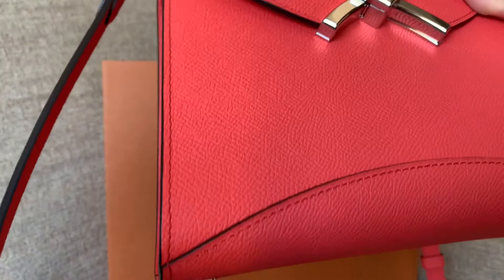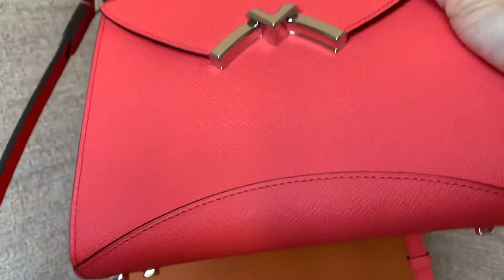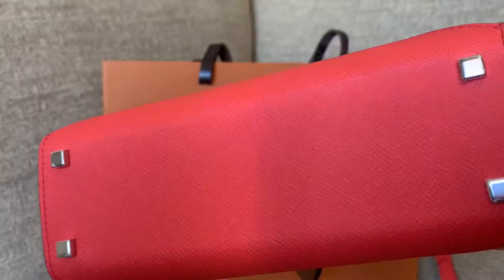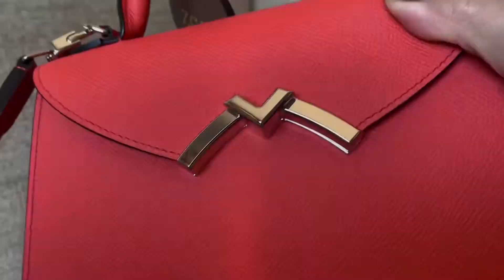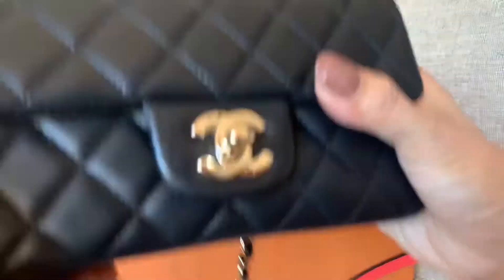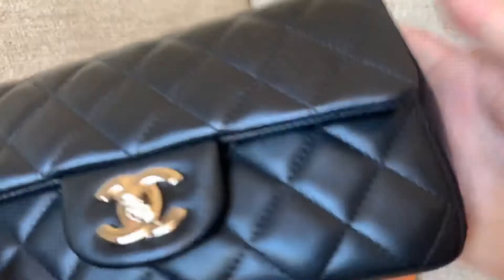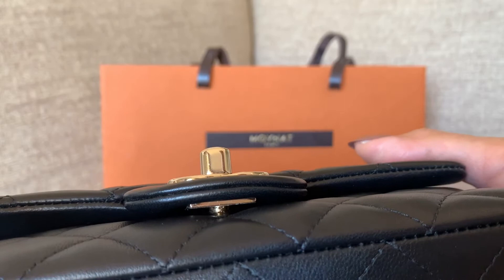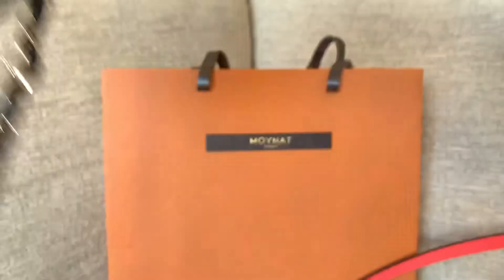I think the shape of the Moana bag explains why it doesn't scratch as easily. Because it slopes like a trapezoid, when the bag hits a wall it hits the corners first, making it hard for the hardware to scratch. With the Chanel, the regular square shape means the protruding turn lock is the very first thing that hits the wall, which is exactly what happened to me.